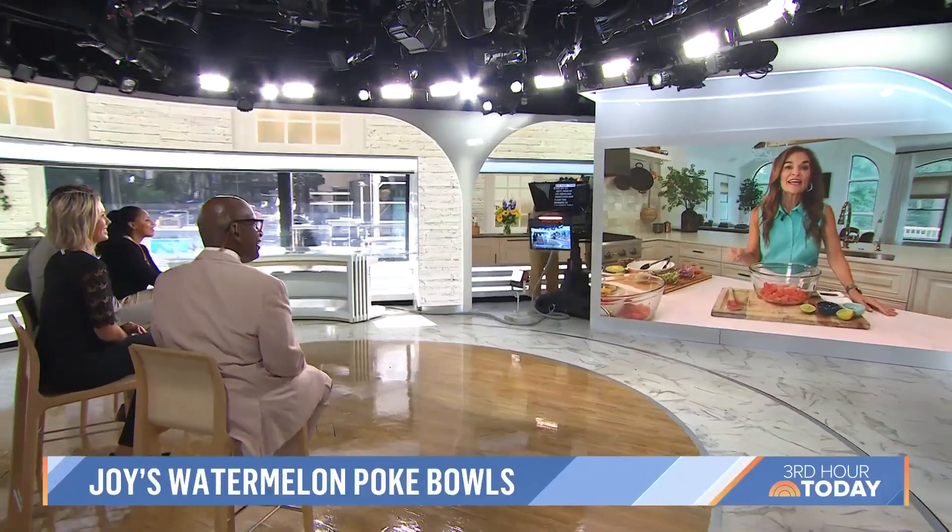It's another edition of Superfood Friday. As summer comes to a close, nutritionist Joy Bauer is here to show us a fresh savory take on watermelon. Poke bowls are all the rage — it's a Hawaiian dish.